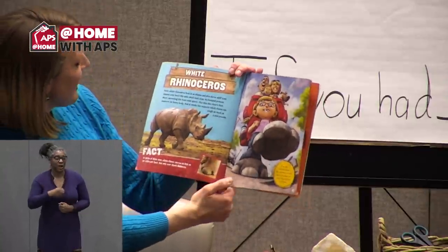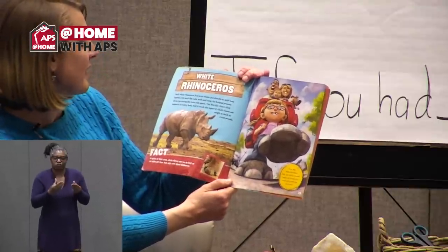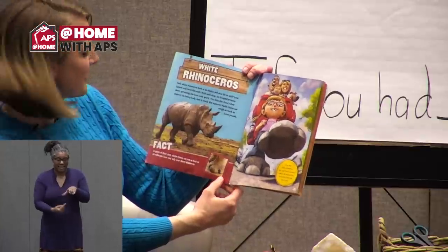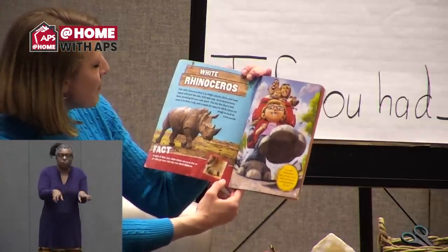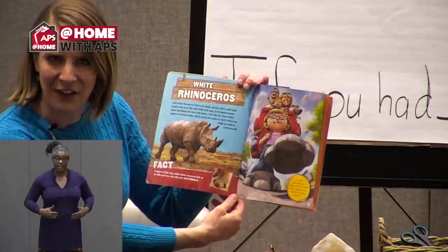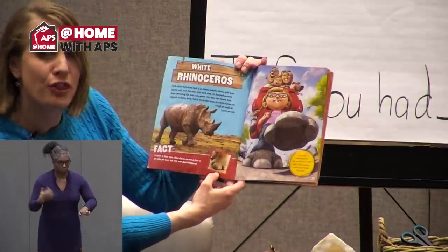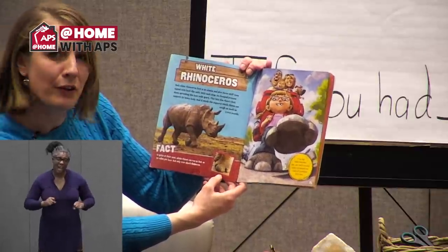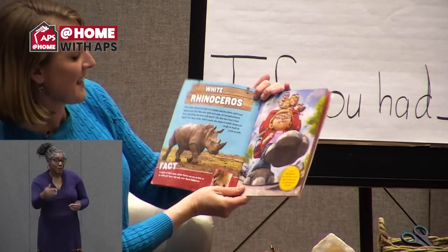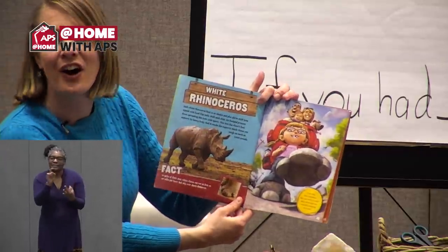White Rhinoceros. Each white rhinoceros foot is like an elastic pad plus three stiff toes tipped with hoof-like nails. With each step, its foot pad presses down, spreading the toes wide apart — this lets the rhino's feet support its heavy body, and it needs the support: adult rhinos can weigh as much as 7,000 pounds. In spite of their size, white rhinos can run as fast as 30 miles per hour, but only over short distances. If you had white rhinoceros feet, your family wouldn't need a car, because you could carry everyone all at once.